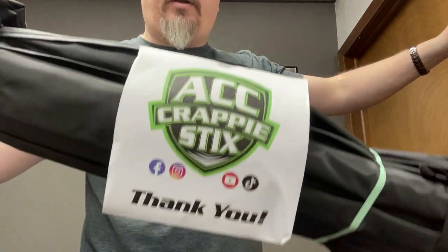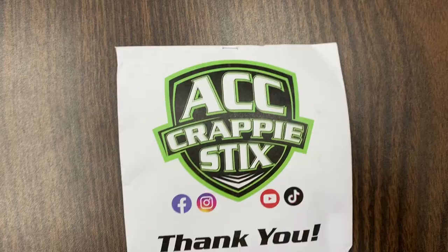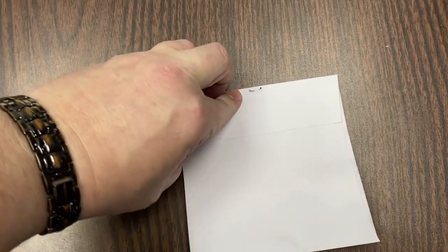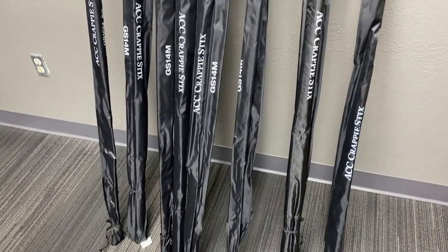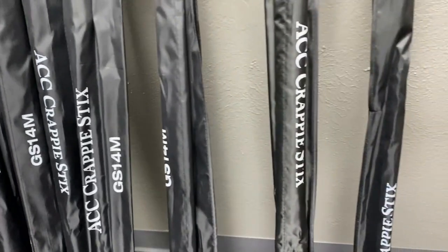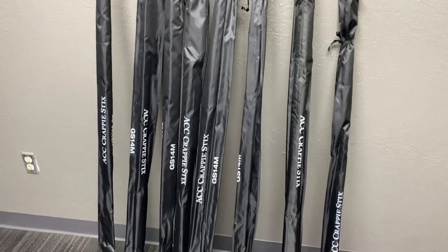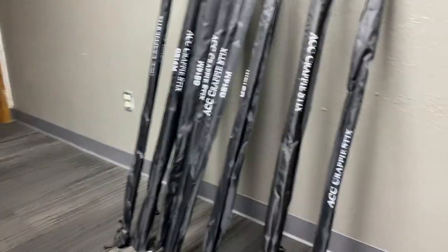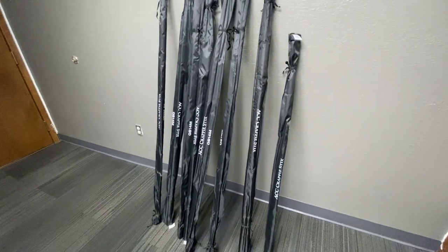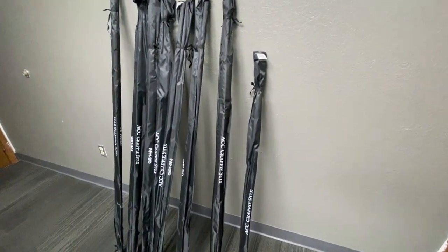Alright, let's see what else we've got in here. We've got six 14-foot rods for spider rigging, one 7-foot for casting, and one 10-foot for vertical jigging, I do believe. So let's just bust these open. I think they're going to look amazing. Let's check it out.